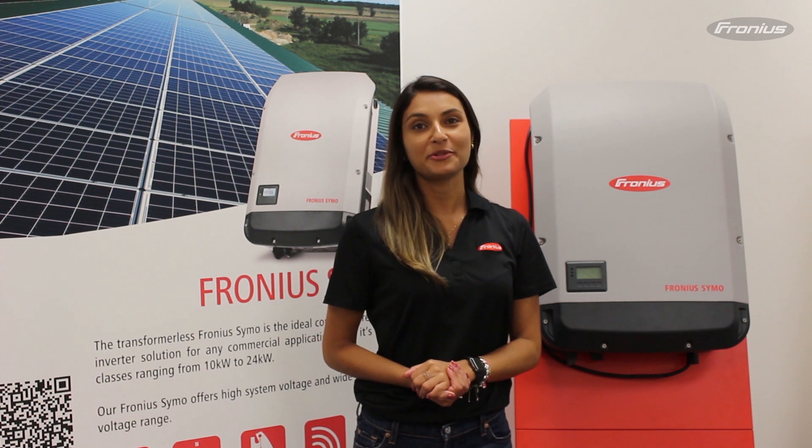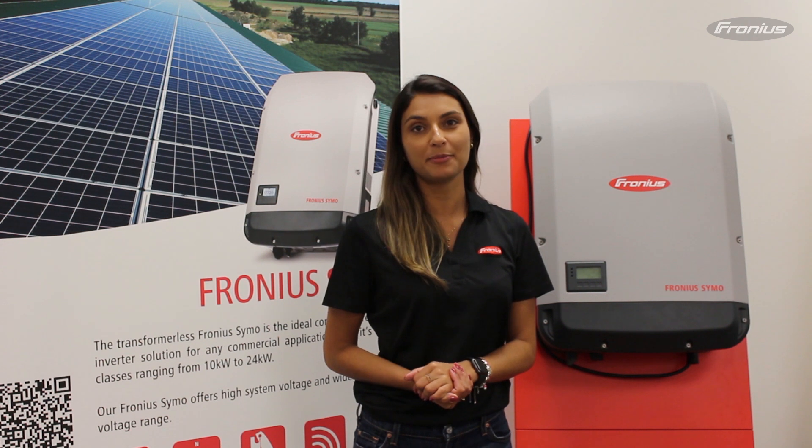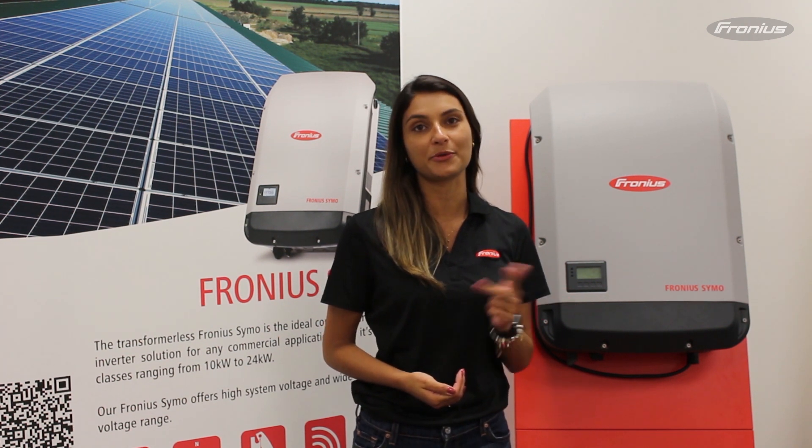Hi, I'm Francine with Fronius Canada. Today I'll walk you through how to commission your snap inverter. That includes the Galvo, Primo, and Symo range.